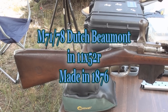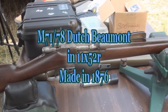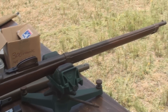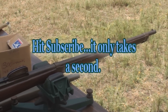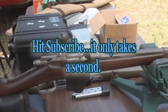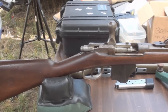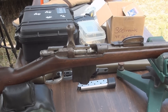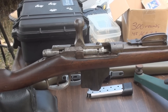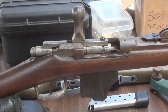Today we're going to be talking about the Dutch M71-78 magazine conversion — the Dutch Beaumont, basically. This is one of the first repeating rifles used by the Netherlands. Its cartridge for the day was considered high velocity, using a 350-grain, 0.458-diameter bullet on about 65 grains of black powder, launching it to around 1,400 feet per second. By the standard of the day, it was considered a high-velocity cartridge.